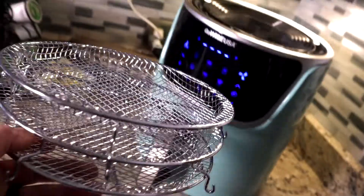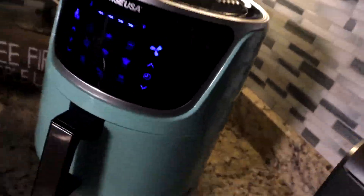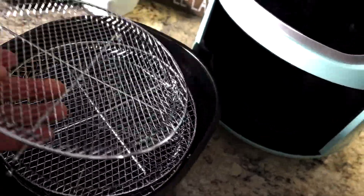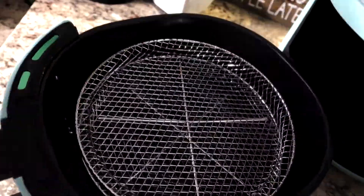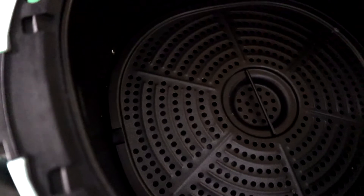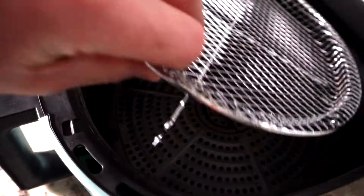It does come with three stackable trays. Not a ton of room in between, but stack those in there and you've got three dehydration trays. You can cook meat on the bottom tray and roll the rack on top to cook your veggies — asparagus, broccoli, whatever you need.